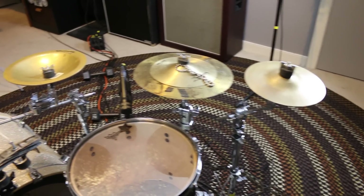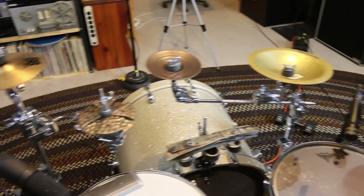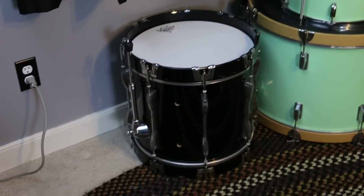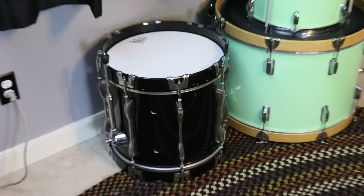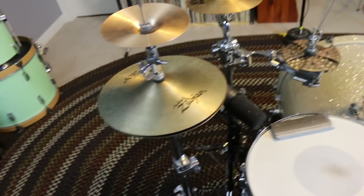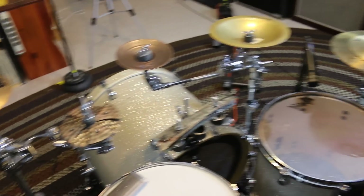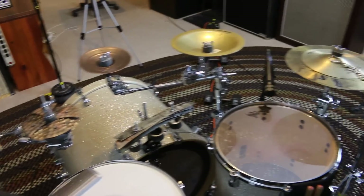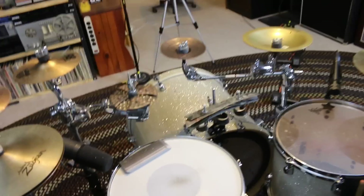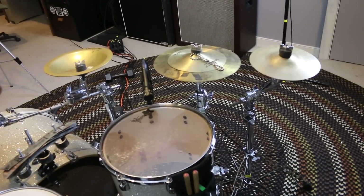Not too long ago, Gabe from Drumbeats Online and I put out a few videos. There's a video on my channel called Big Kick vs. Little Kick, where I play on my small 16-inch kick and he plays on his big old 26-inch. And then on his channel, we did a video called Big Cymbals vs. Little Cymbals, and I got the little cymbals. A lot of people are going to ask about what cymbals I'm using, so I figured I'd make this video.